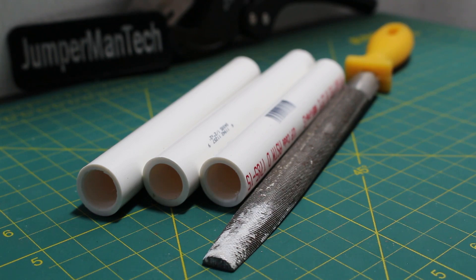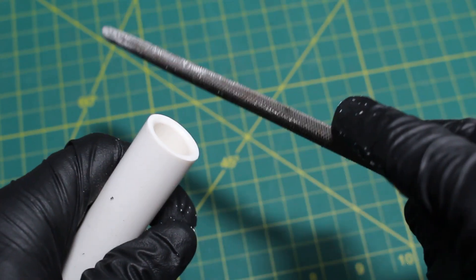Chamfering the pipe involves filing, scraping, or grinding away the outside 90-degree angle on the end of the PVC pipe and taking it down somewhere in the region of 22.5 to 45 degrees. The angle is not absolutely critical, but what is important is to ensure that there are no sharp edges. I'll be using a fine file.